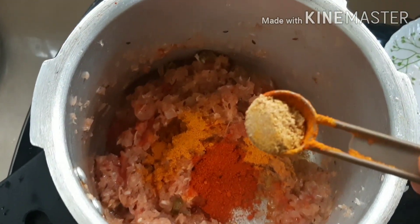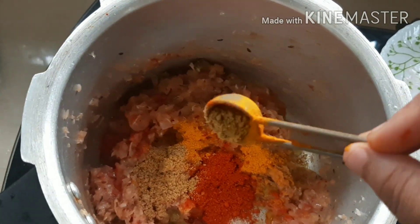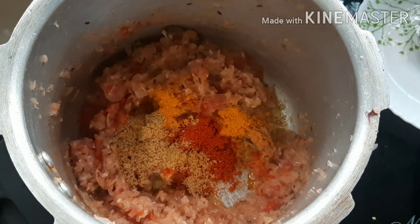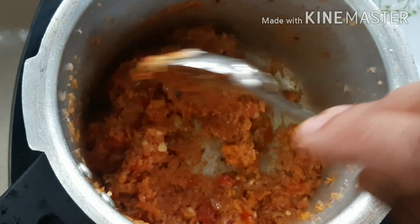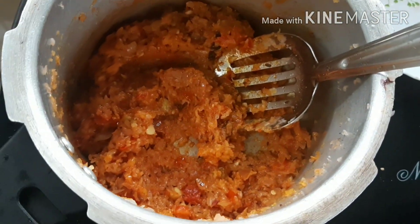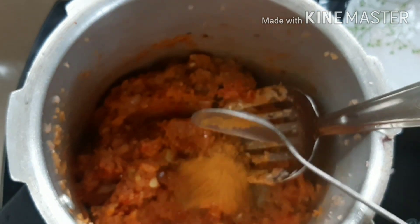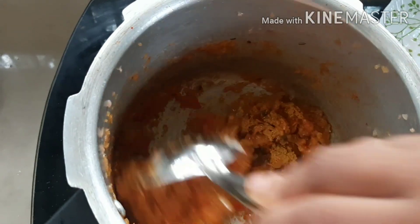Now let's put a little bit of water. I'm going to put a little bit of water — 1 teaspoon of water. This is a vegetable masala. I'm going to use a different brand and add a little bit of water.